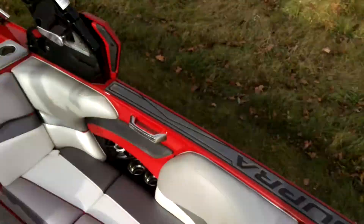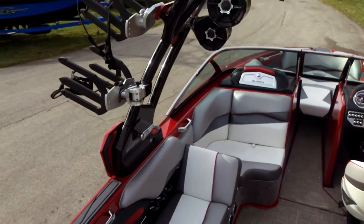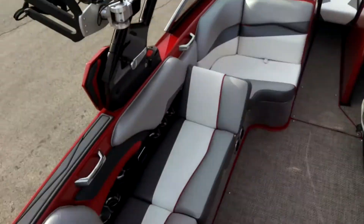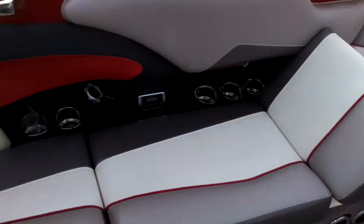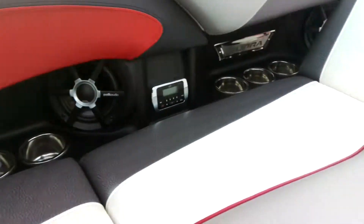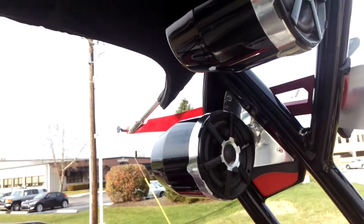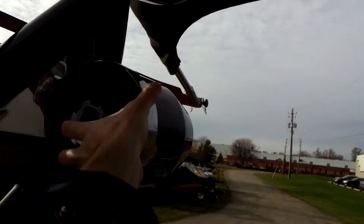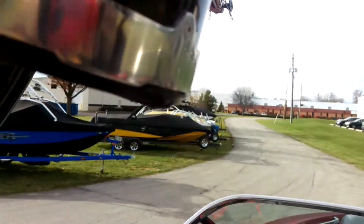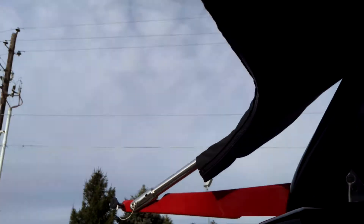Good looking interior. The vinyl's in amazing shape. We've got some gray with some graphite accent vinyl with a nice texture on it, red seat piping, and some other red accents with that same texture as well. Through the interior, we've got Polk Audio all around — four Polk speakers on the tower that are also rotating speakers, so you can aim them around wherever you want. Also on the tower is our folding Bimini top, which wraps up nicely in the boot.